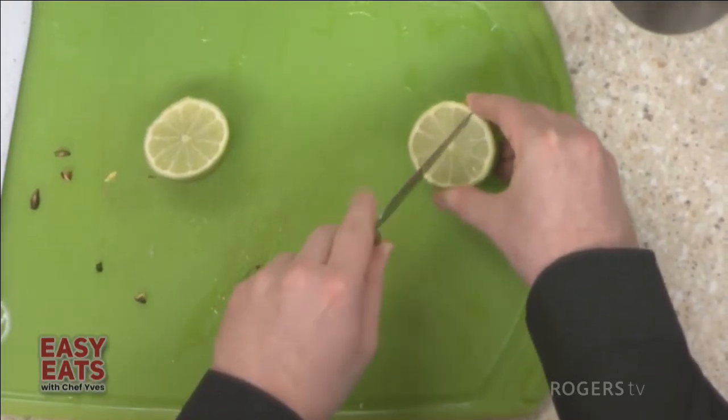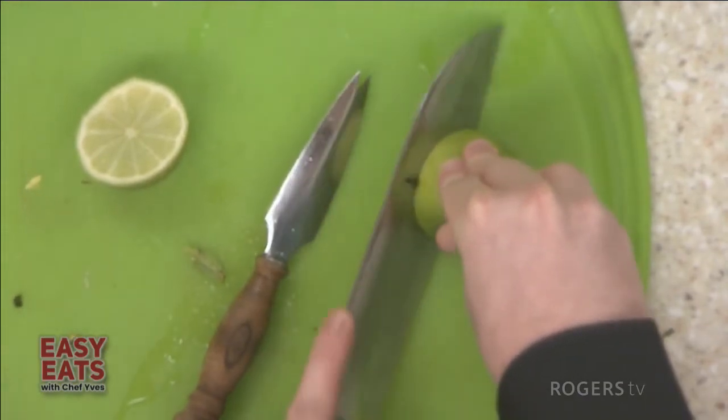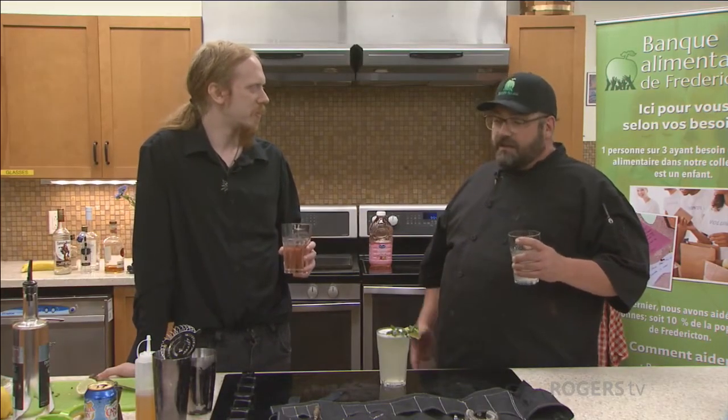I'm going to score a lime and cut it sideways as a garnish. Now we've got a Southside Fizz. Non-alcoholic drinks for the kids and for the people who don't drink, and then the alcoholic drinks for us responsible adults. Thank you so much. Cheers.